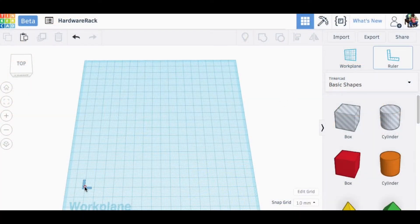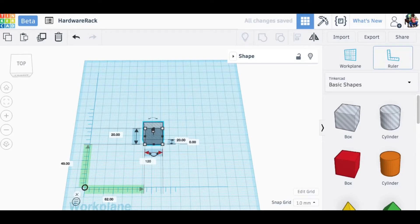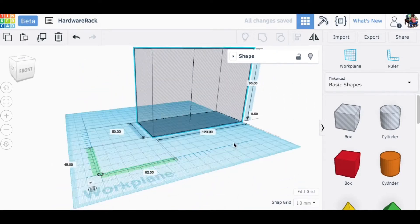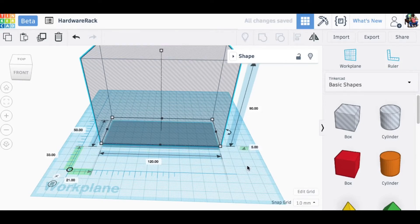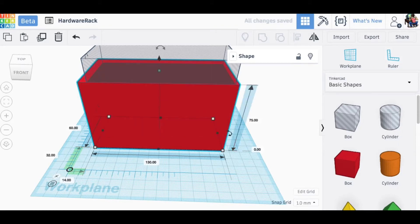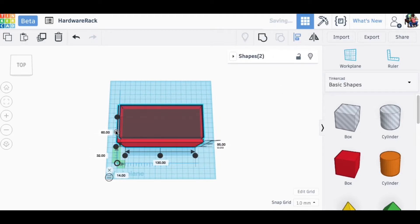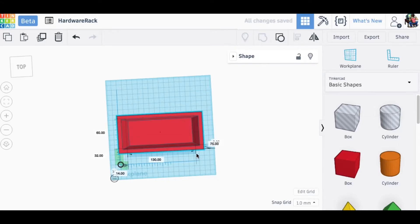I opened Tinkercad and brought in the ruler so I could do some parametric measurements. I measured the boxes and they measured 120mm by 50mm by 90mm. I made that as a hollow box in Tinkercad, then lifted it 5mm off the bed and slid in a solid box — made 5mm bigger on all sides — but not as tall, because I wanted the screw or nail box to stick out. I centered that in the X and Y direction, grouped it together, and had the beginnings of my box.